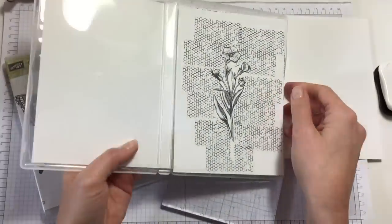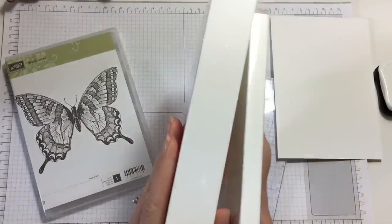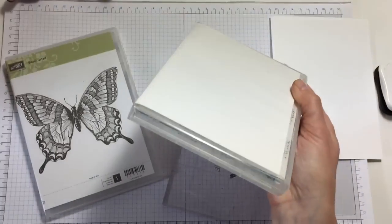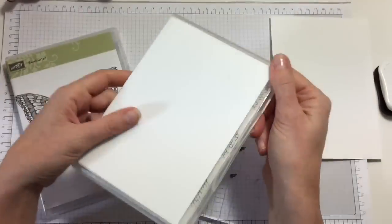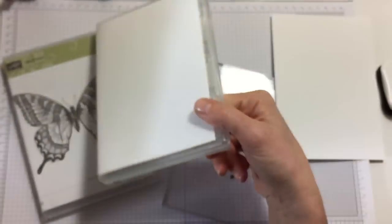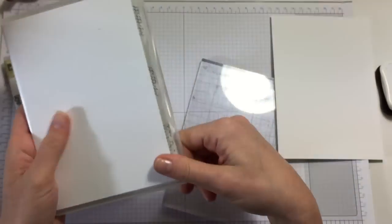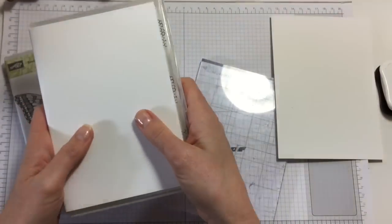I've made about 10 or 12 of them and I've put them in this box. I've meanwhile swapped to a thinner box because the other one was too thick. This one holds 12 cards and it's about half full, which is fine. I'm loving making these so I might as well keep making them and see which box they fit in.